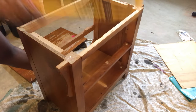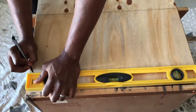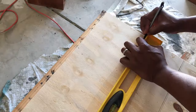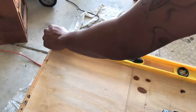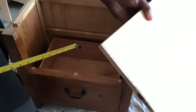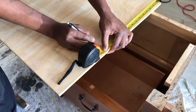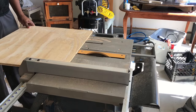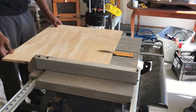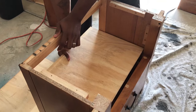Next step is to remove the top part because we're turning this into a bench. Now we're gonna move on to measurements. We measured out the plywood that I got from Lowe's — it cost about five or six dollars — and we measured where we need to cut it so that it fits inside. We took it to the table saw and did our first cut, then went back to the dresser and saw that it fit inside.